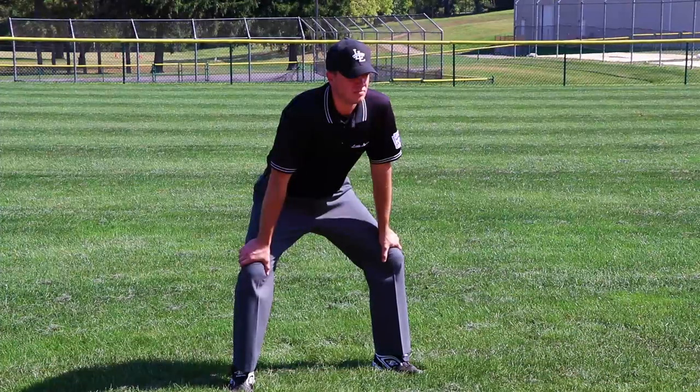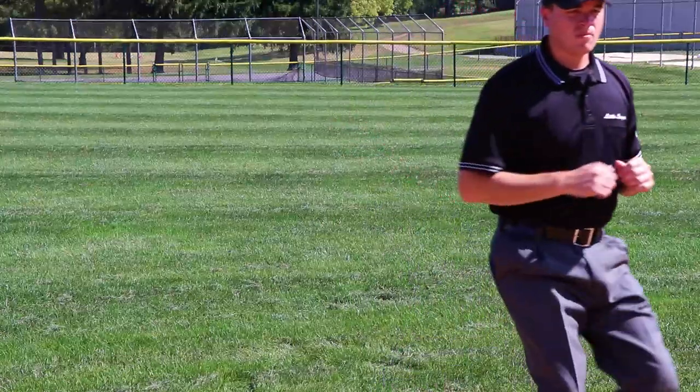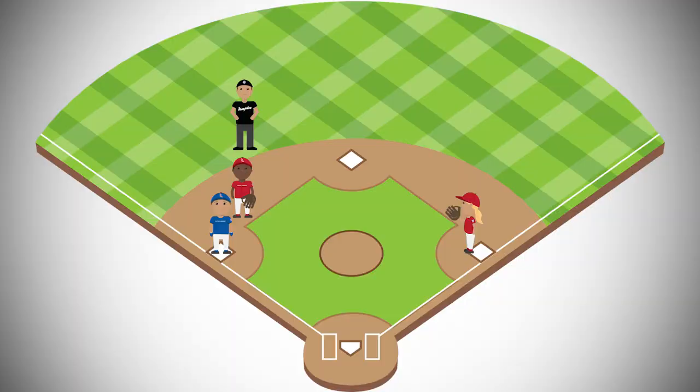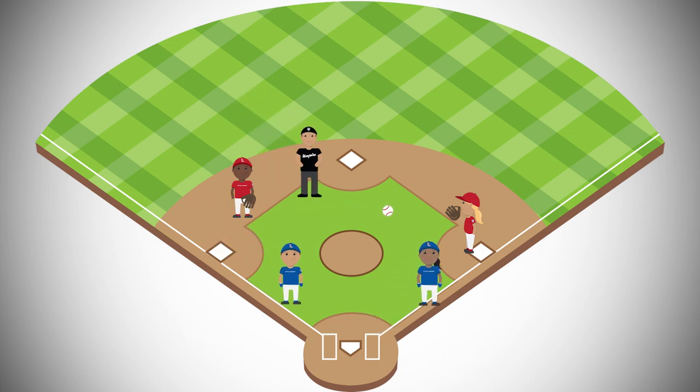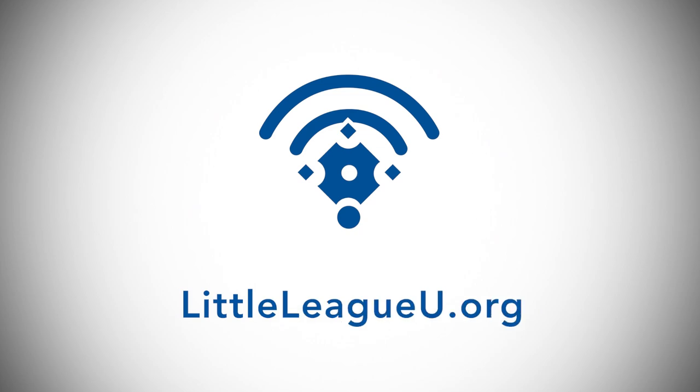From this position, with any ball hit through the infield or a fly ball to the outfield, the umpire should move into the infield grass so there is a clear view of the ball, runner, and bases. Note that with runners on base, the base umpire should make all calls on the bases, including 3rd base. For more information on this and other umpire practices, visit LittleLeagueU.org.